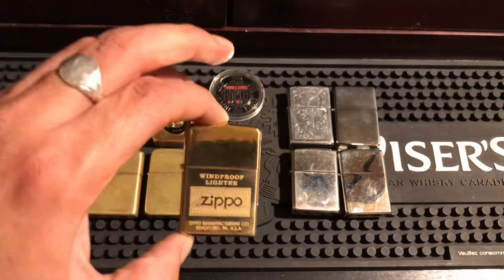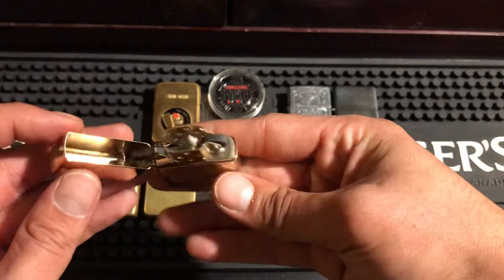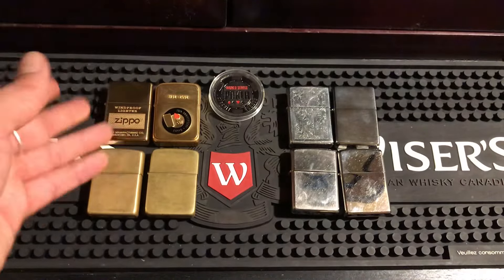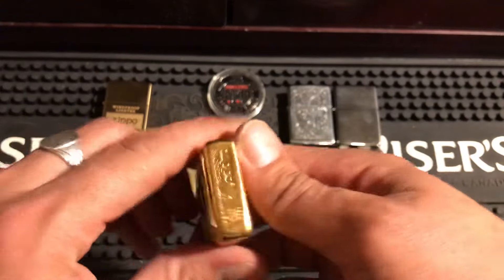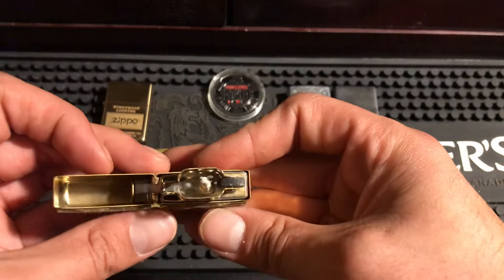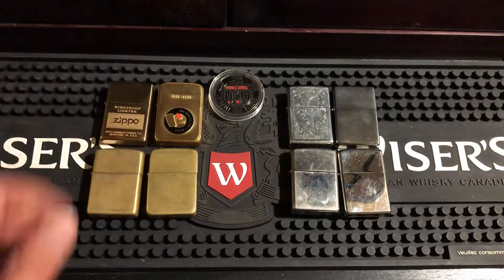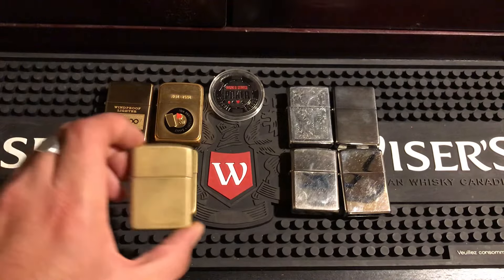This brass Zippo looks brand new — the insert is brand new, never been filled, never been struck. The date on it is almost 10 years old and it stays like that. This other Zippo from 2002, brass, nice brass insert, also never been struck — everything looks good, almost 20 years old. If you don't use the brass ones, they stay looking good.